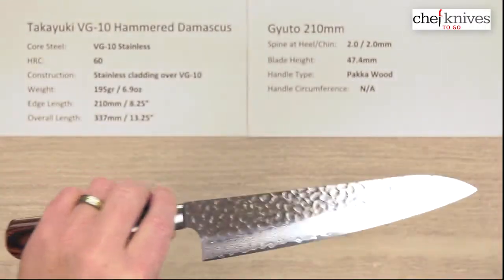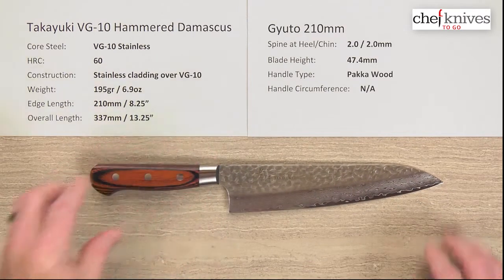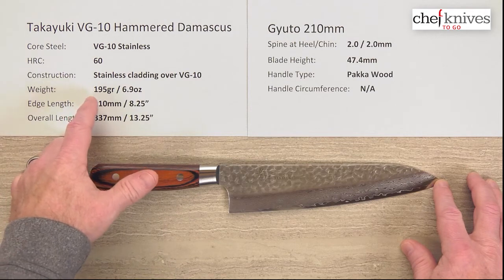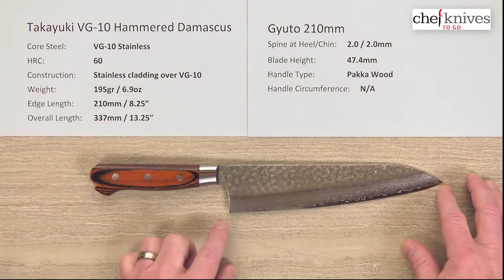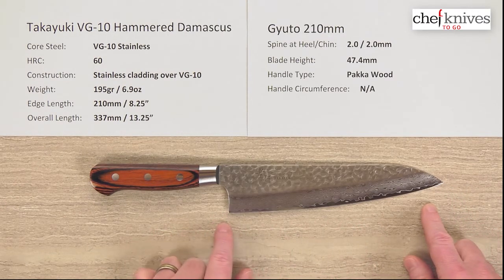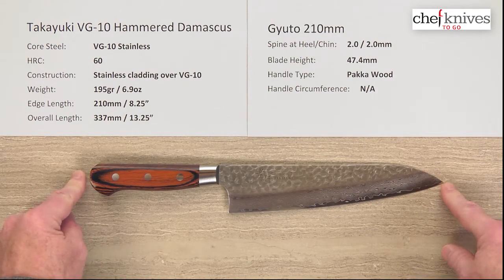So there's a lot going on here aesthetically and a fair amount of polish to these blades. Weight and dimensions should be pretty similar knife to knife, but can vary just a little bit. The weight on this one is 195 grams or 6.9 ounces. The edge length is right about 210mm or 8.25 inches from the tip all the way to the back of the heel, and the overall length is about 13.25 inches.